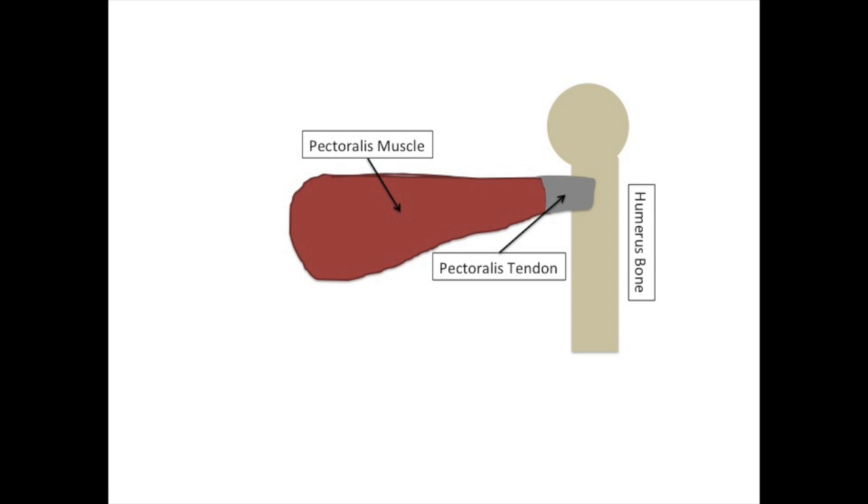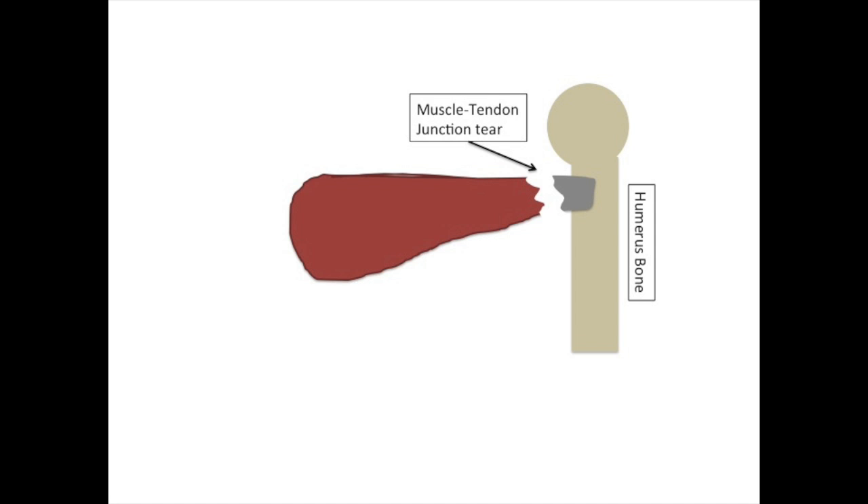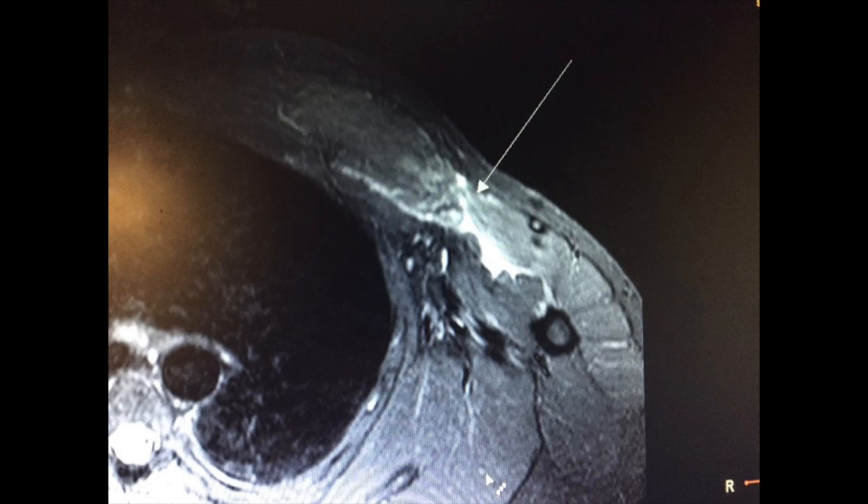The pectoralis is made up of the muscle, which turns into the tendon, which attaches to the bone. The pectoralis can tear at different locations: sometimes within the muscle itself, sometimes at the muscle-tendon junction, and most commonly, the tendon tears off of the bone.